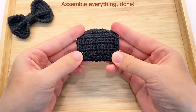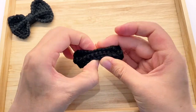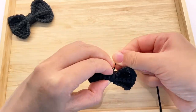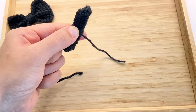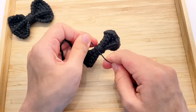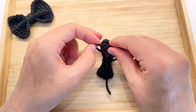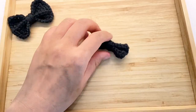Finally, we just assemble every part and we're done. Clip the head inside and you can adjust the fit as needed. Thank you for watching!